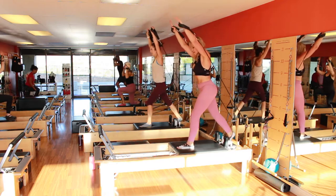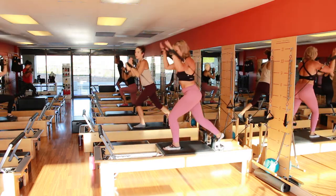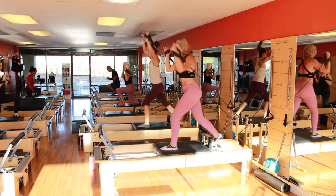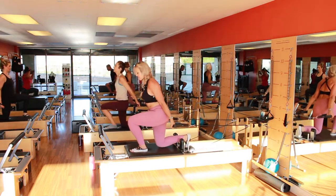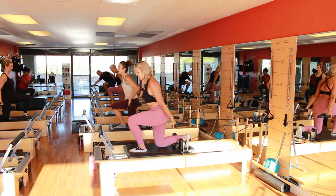I'm sweaty. Three. Good job. Two. Yeah, yeah, yeah. Last one.